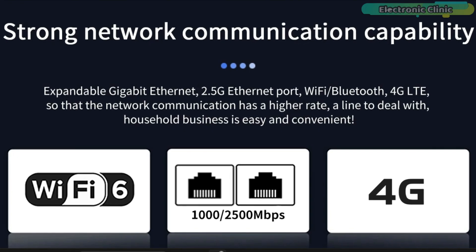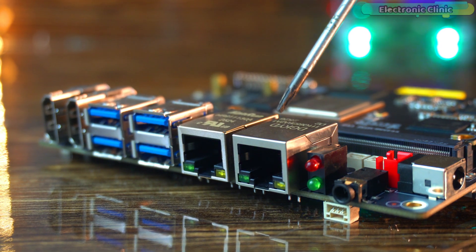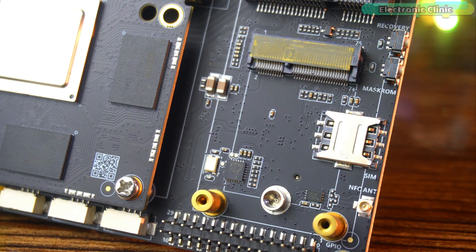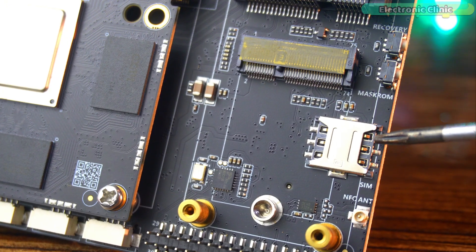Networking is sorted too. You get a 1GbE Ethernet and a 2.5G Ethernet port built-in. It supports Wi-Fi 6 and Bluetooth 5.2 with the RTL8852BE module. And if you need mobile connectivity, there is also a mini PCIe slot with SIM card support for 4G LTE.